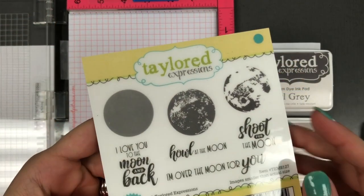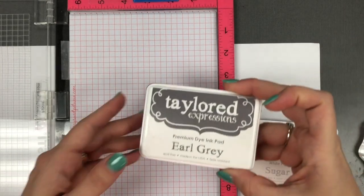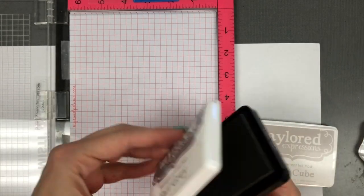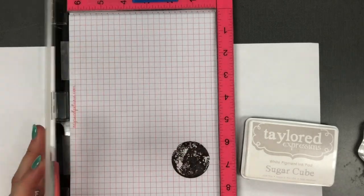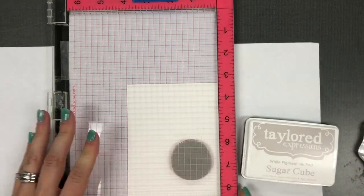I'm going to start with my MISTI and I have our Simply Stamped Moon here that has three different layers. I'm going to start with Earl Grey ink and the second most solid layer. I've added that to my MISTI and I'm actually going to stamp it onto the grid paper so that I get the second generation of the stamp on my actual cardstock.